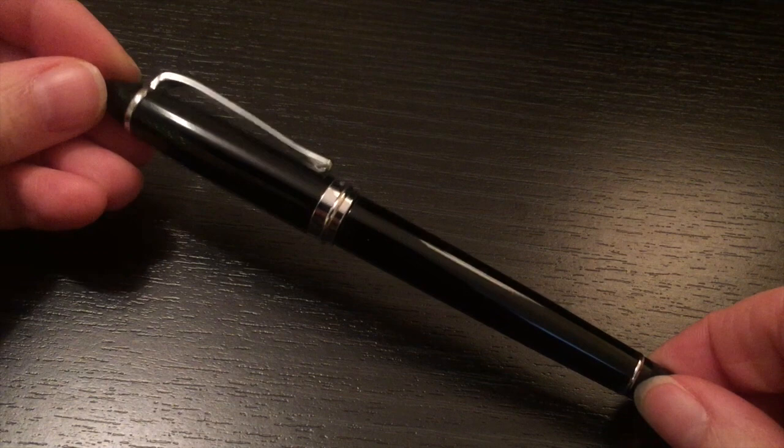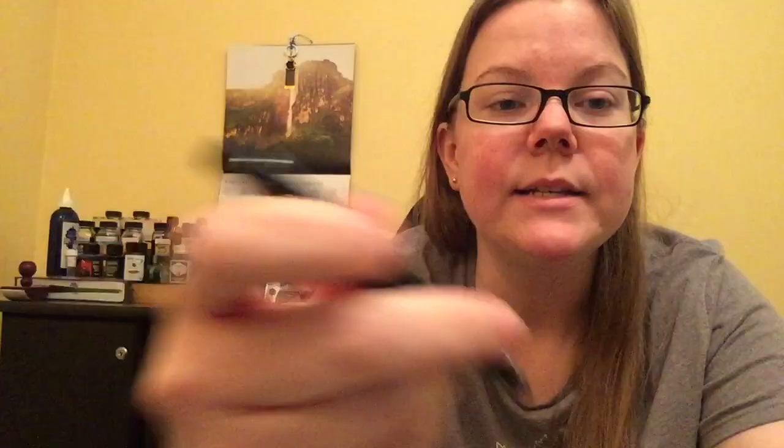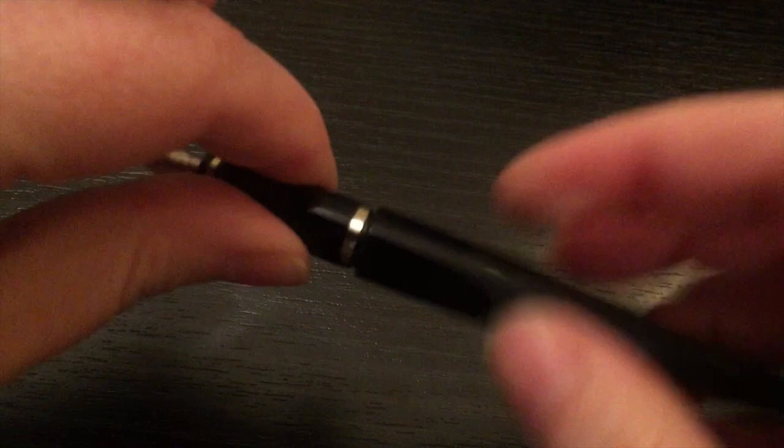The nib you can see is a 14 karat medium nib — very, very smooth. You can unscrew the barrel to reveal what I believe is a Standard International cartridge, which is included with the pen. It does push to post and snaps on quite securely, so you have a positive posting. It becomes a little bit back-weighted for me, because literally the crux of my grip is exactly where the cap goes on.